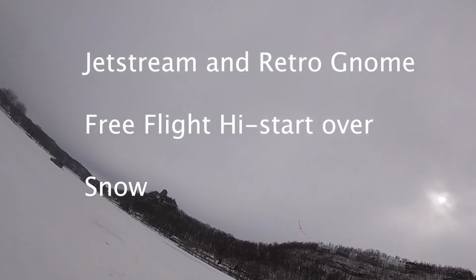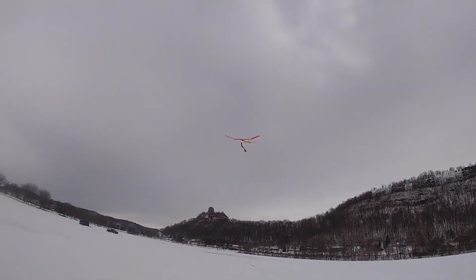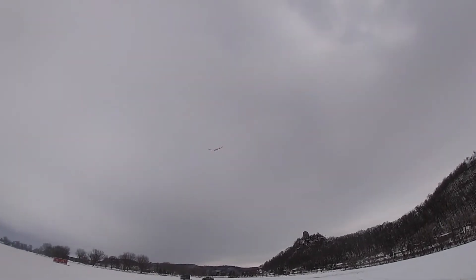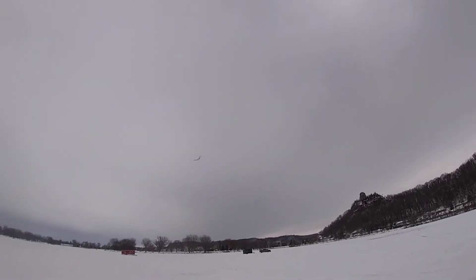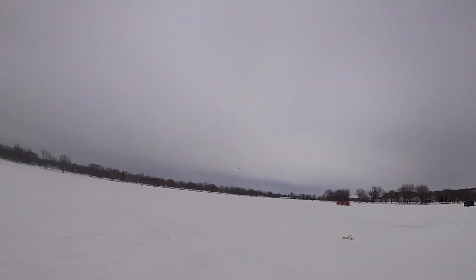I had a chance to do some free flight high start flying over the frozen lake today. It's starting to get warmer — it was like 40 degrees today — but the ice is plenty thick because it had been like 10 below a week ago. It's starting to melt though; it was really slushy in some places.